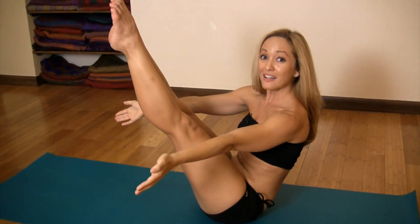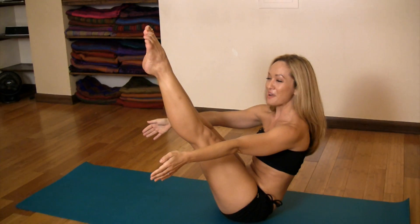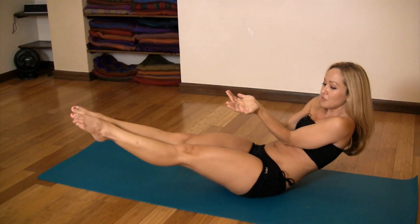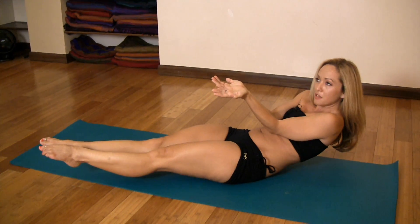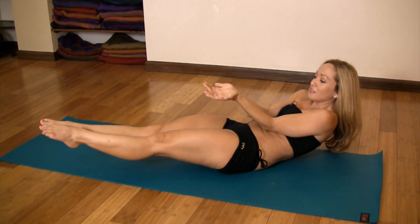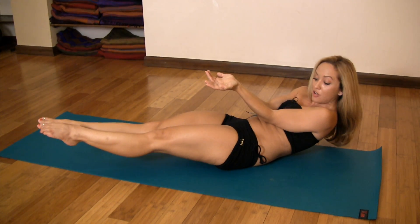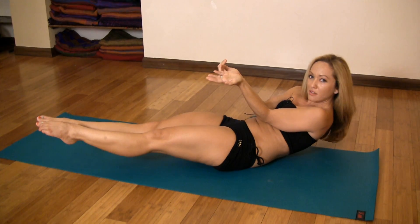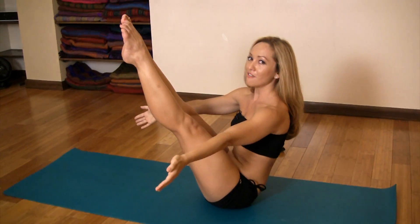Then you can always come right back to Navasana, this nice posture from the primary series, as a rest. Elbows together, lower, lower, lower, squeezing the abdominals into the body as you lower. Once you place your back on the ground, you can lift a little bit out of that solid foundation, out of the solid base underneath you. Shoulder blades dropping down the back, squeezing the elbows together, back up to Navasana.